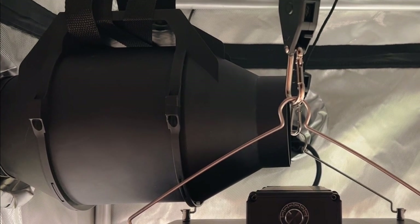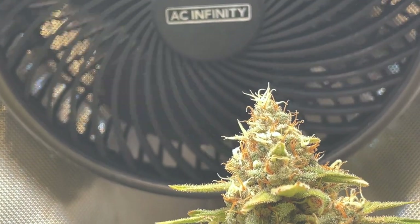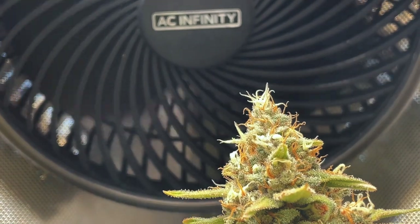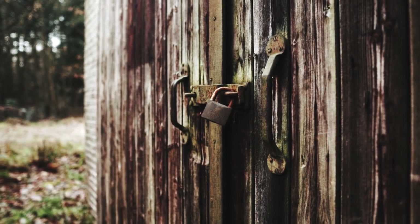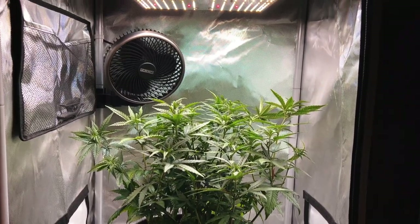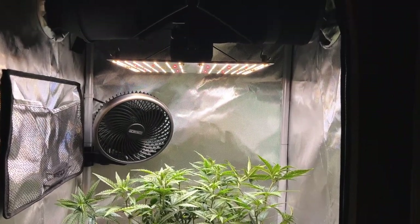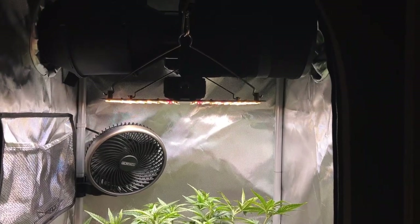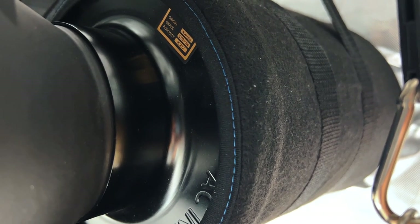It's important to note that by bringing the air in the grow space out, this means that any odors contained by the grow space will come out with it. For some, this isn't an issue since the air might be exhausted outdoors or to an area where the plant smells don't matter. But for others that want to remove all the smells of the grow space, this just requires installation of an inline carbon filter, which comes bundled with your plant kit. You can place the inline fan carbon filter either inside the grow tent before the air is pulled out, or outside of the grow tent before the air leaves the ducting, to give the plants more space.